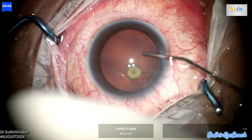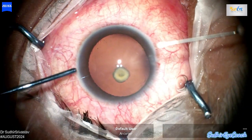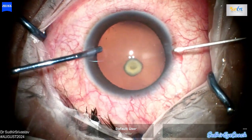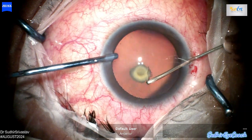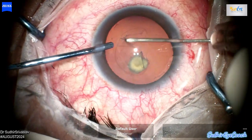Before surgery, if you carefully examine the patient on the slit lamp, you can often sense a defect in the posterior capsule. To confirm your suspicions, you can perform an anterior OCT or ultrasound, which provides detailed imaging to help assess the integrity of the posterior capsule.